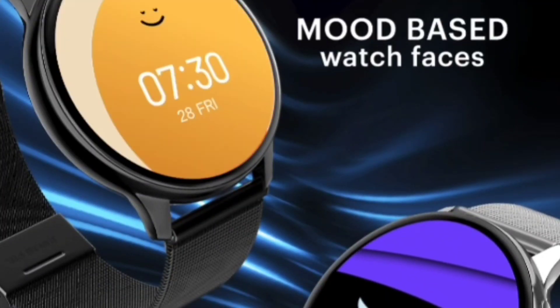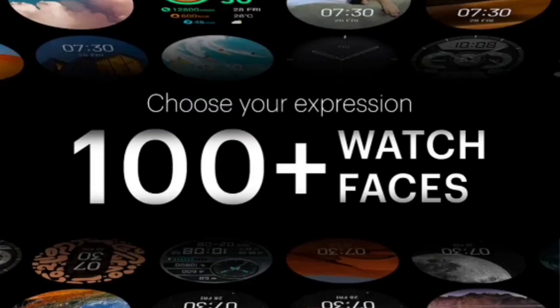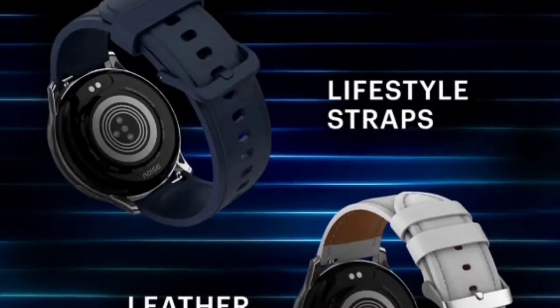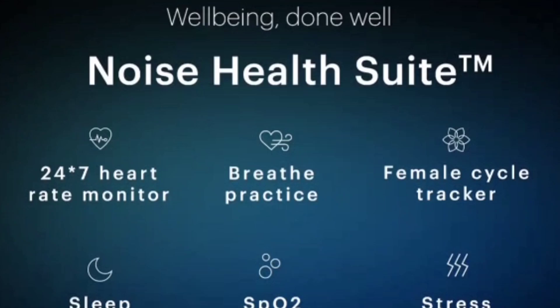You can wear this watch and it changes watch faces according to your mood — mood-based and animated watch faces are supported. You can choose from 100-plus watch faces through the Noise Fit application. However, you can only store one watch face at a time, with 4 to 5 watch faces available by default. I think they should have provided 2 to 3 watch face storage slots.